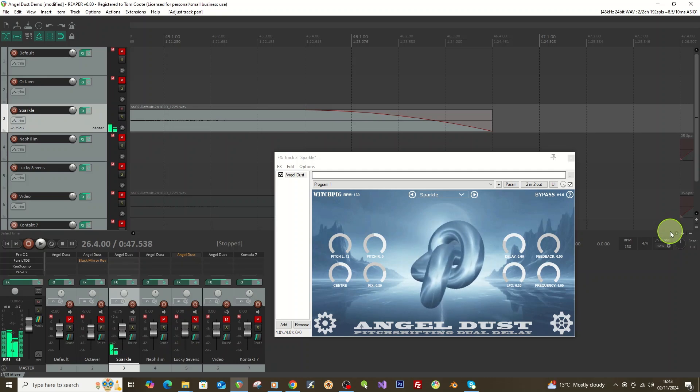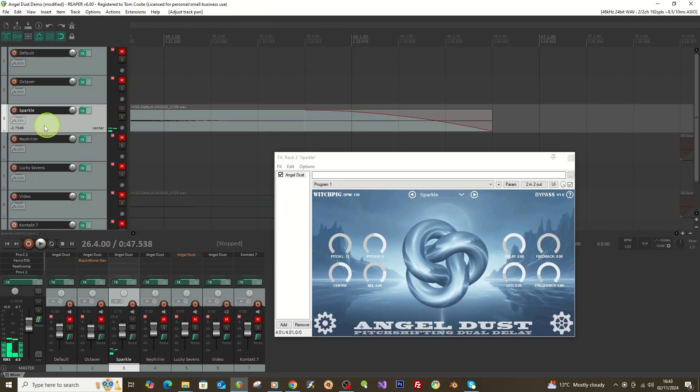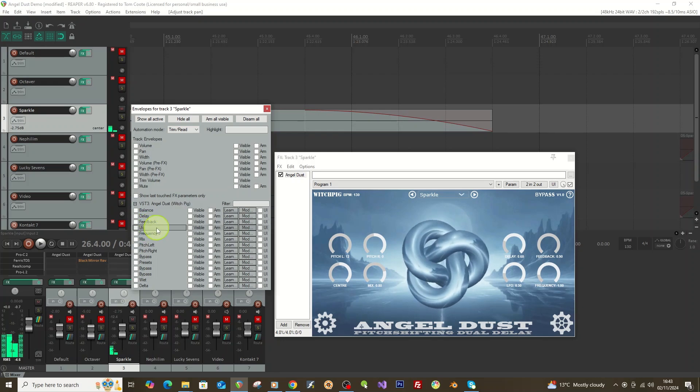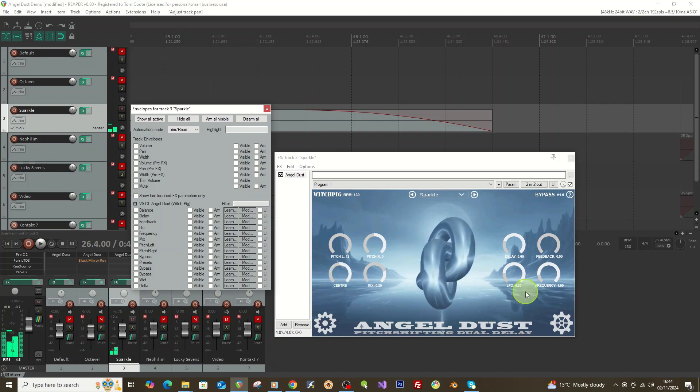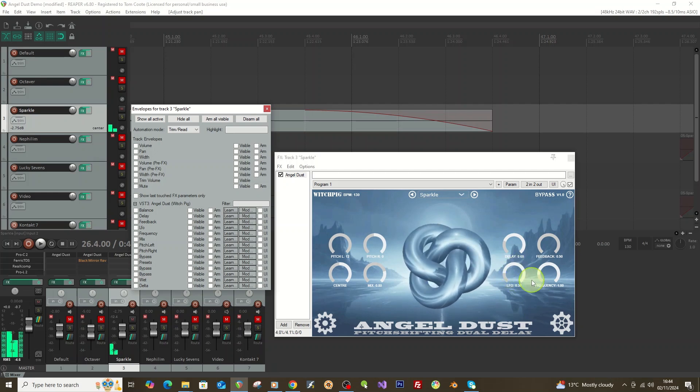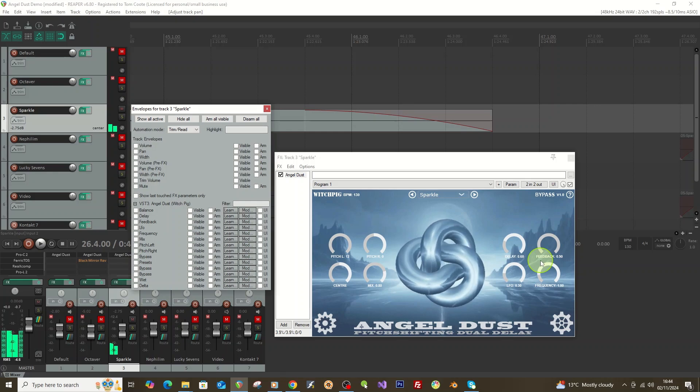A step further: you can modulate different controls. Under the plugin you'll see balance, delay, feedback, and LFO — you can tick these to start modulating them. You can sync them to the BPM of the track or move them up and down for different sections. For example you could modulate the pitch, which will sound quite extreme, or modulate the center to move it side to side, or vary the LFO frequency so the LFO is kind of modulating itself.